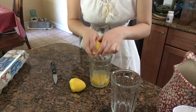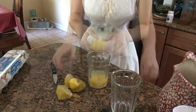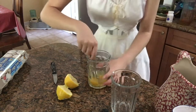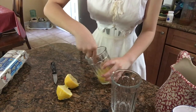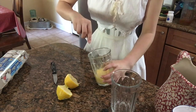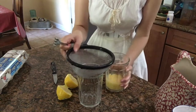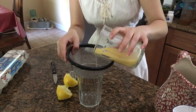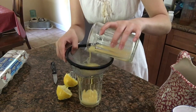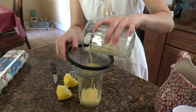I'm squeezing pretty much one whole lemon into here and then mixing it all up. It produces a beautiful yellow mixture, which I am going to strain through a sieve just to get all the chunks of egg protein, seeds, and all of that stuff out — so I'm not getting chunks of egg in my hair when I go to wash it.